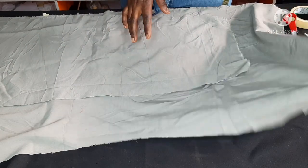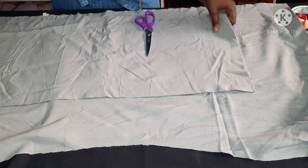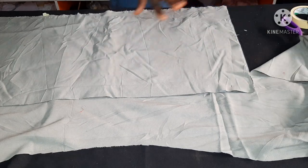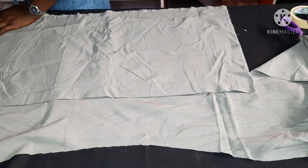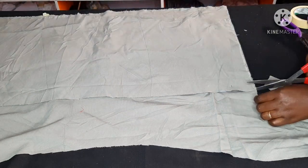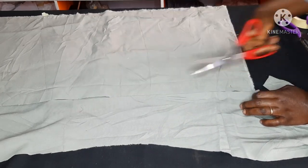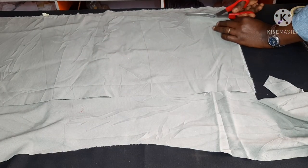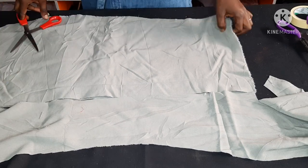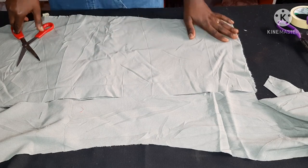I want to thank all those who subscribed to my channel even though I hadn't posted for a while. The reasons were beyond me, but I promise I am back now and better. Stay tuned for what is to come — kindly subscribe so you get to watch the video on how I sewed this beautiful skirt. This is me cutting the second part of the back skirt. I had very limited fabric so I couldn't cut on fold, hence I had to cut them separately, but I ensured the grain line still matched.